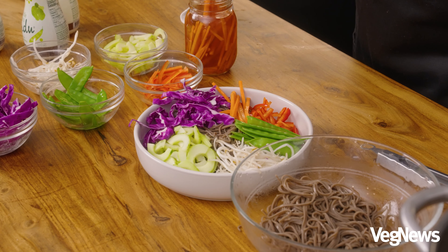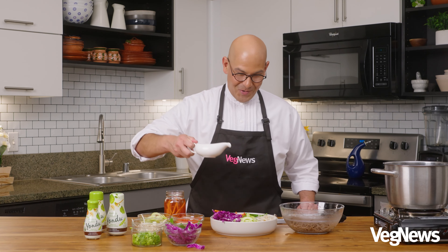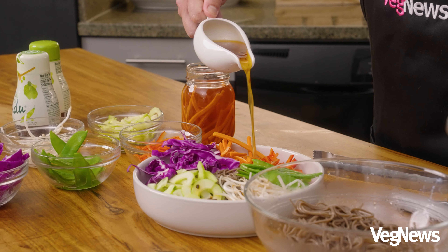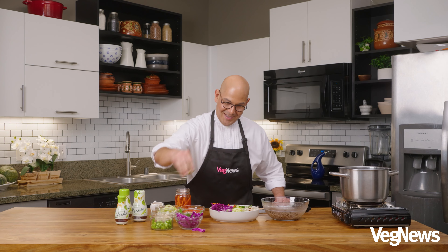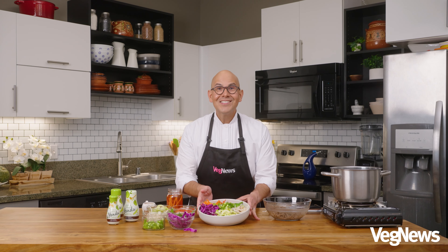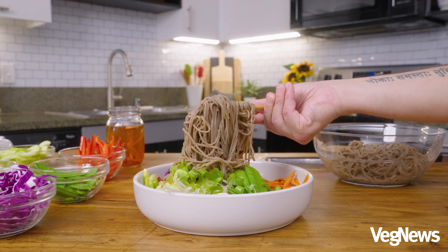These pickled carrots can be made overnight in the fridge. We'll now dress with our yondu vinaigrette right over the entire thing. This smells so yummy. And then we'll top with some green onion right in the center. So there you have it, VegNews fam — our delicious summer soba salad with our yondu vinaigrette and yondu marinated carrots.